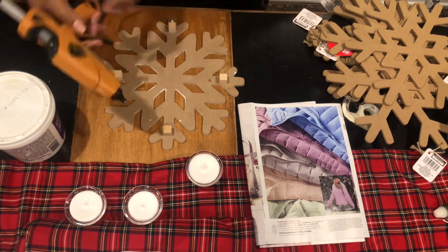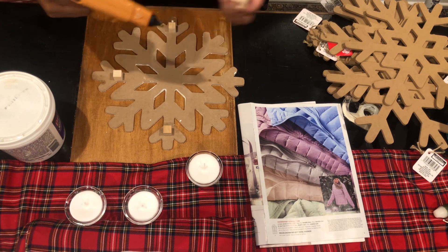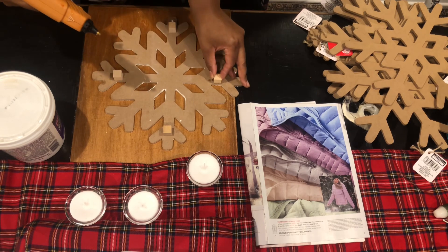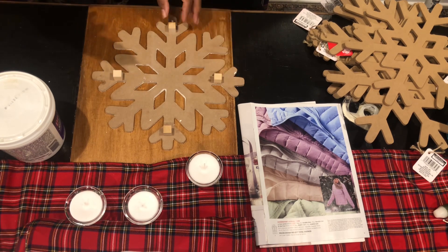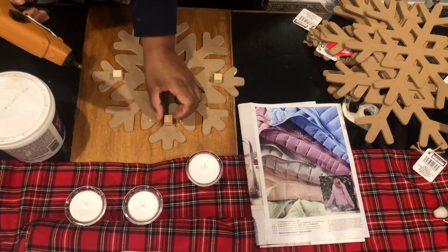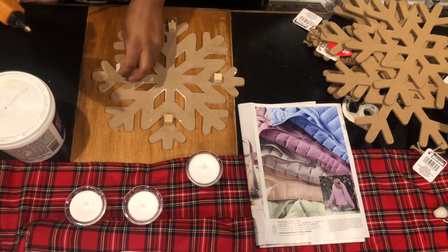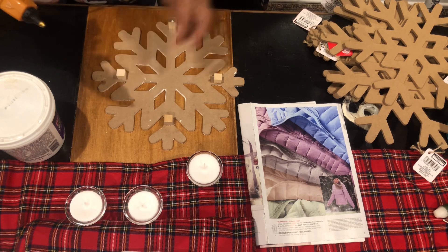Then I added these little cubes that I got from the crafter section of Dollar Tree and just hot glued those on as little feet for the trivet. Once the glue set, I flipped it over and it was ready to be used.